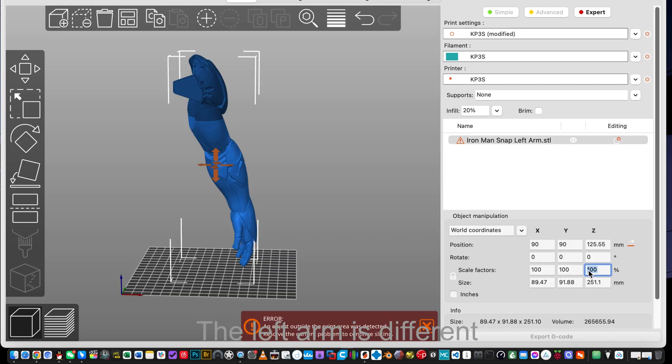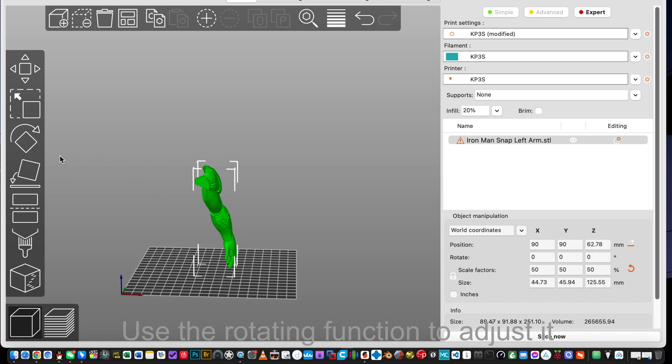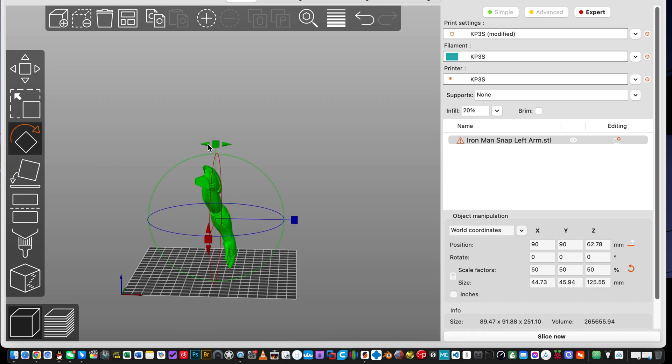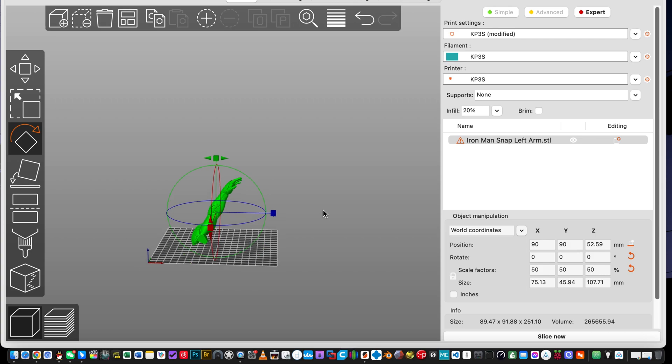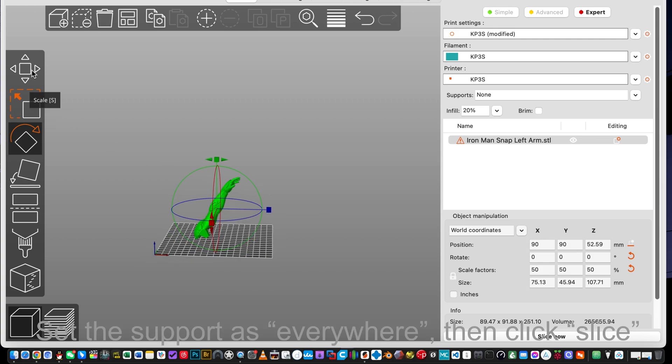The left arm is different. Use the rotating function to adjust it — about 45 degrees will be fine. Set the support as everywhere, then click Slice.